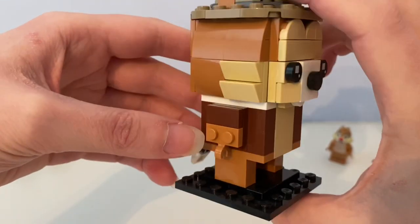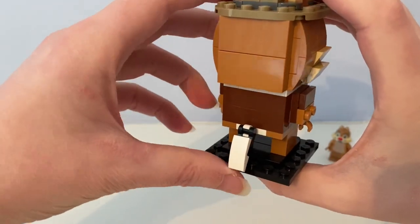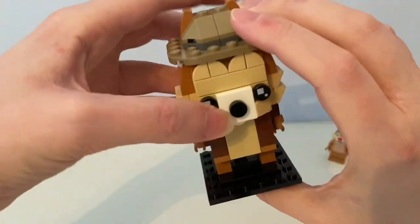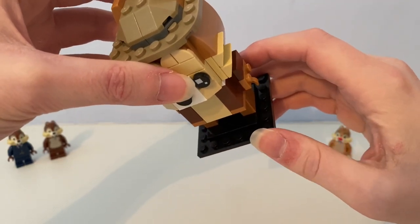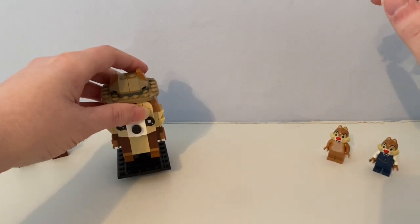It has legs, arms and hands, and a buildable tail on its back. It stands on a black plate that comes with it.